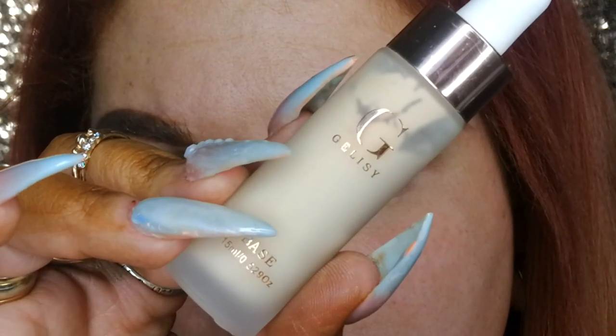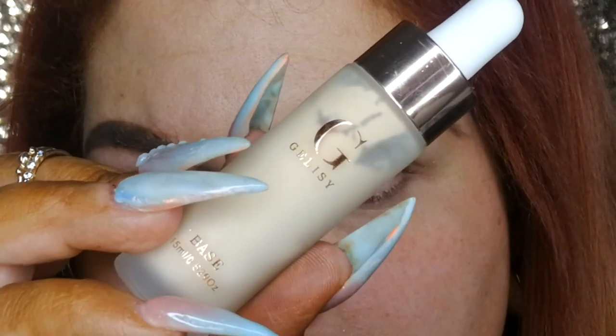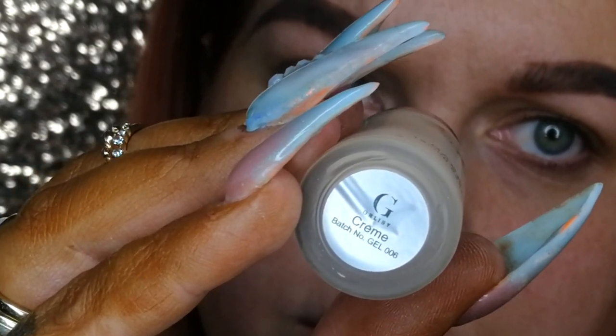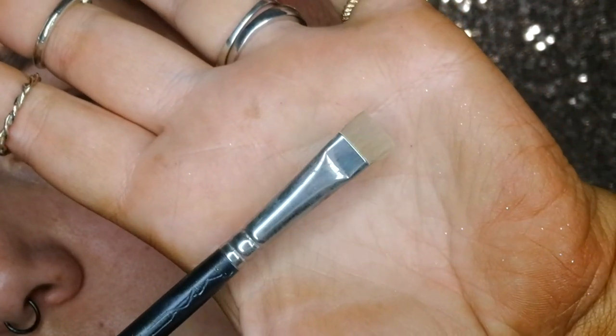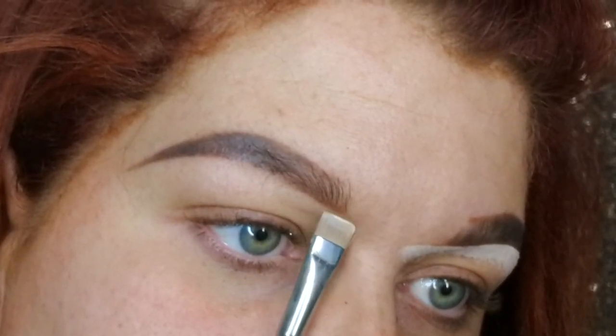Now if you've been sleeping on the Jealousy base, I am high-key judging you. This is in the shade creme and it is absolute life — not only for carving brows out, which is what I'm going to do now with this MAC 2-on-2 brush, a nice straight-edge definer brush, it's also amazing as an eye base.